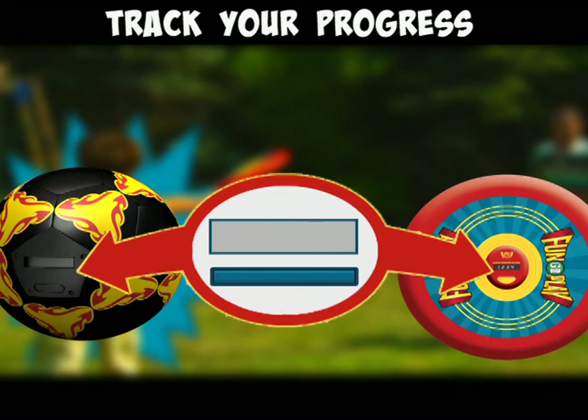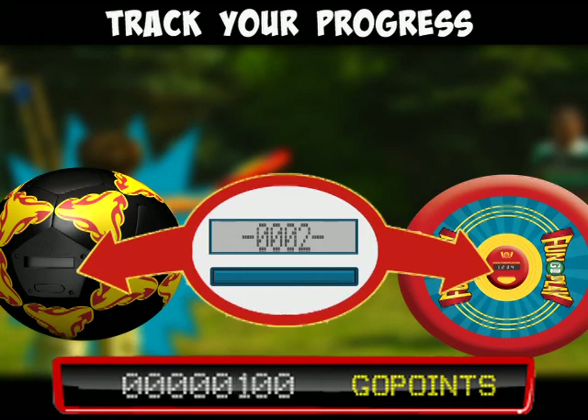The more you play with your gear, the more you level up. And the more you level up, the more rewards you're getting online.